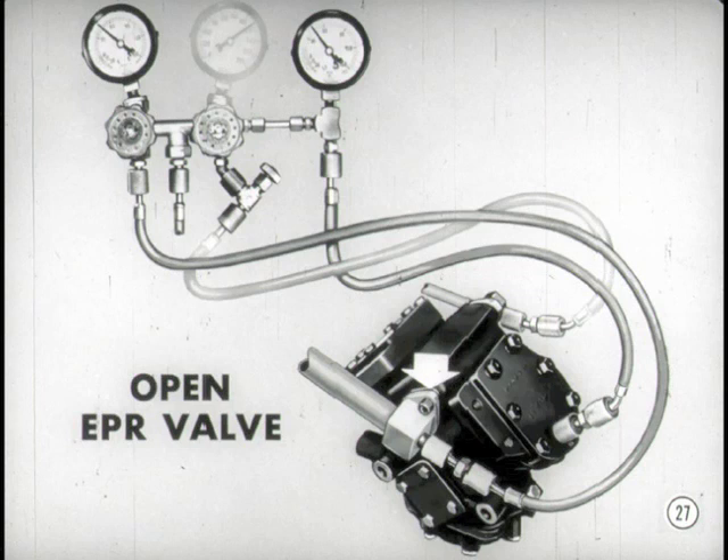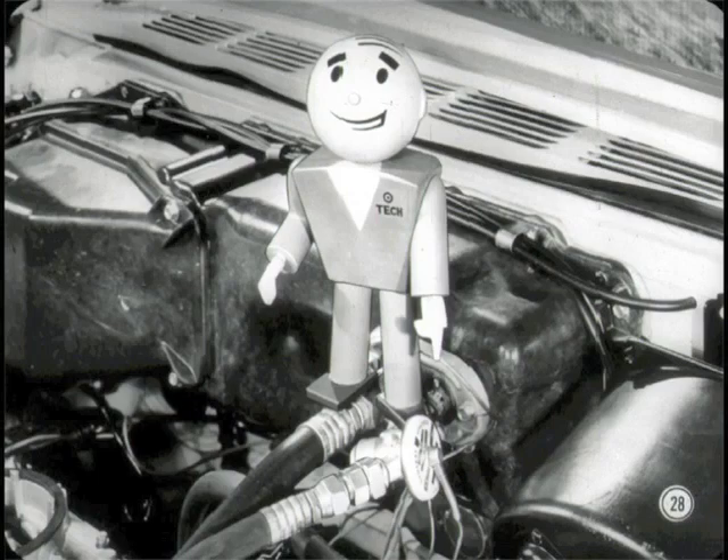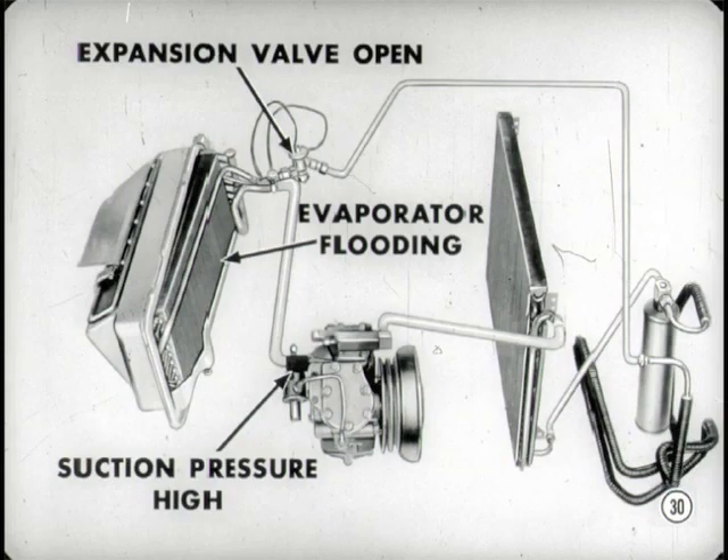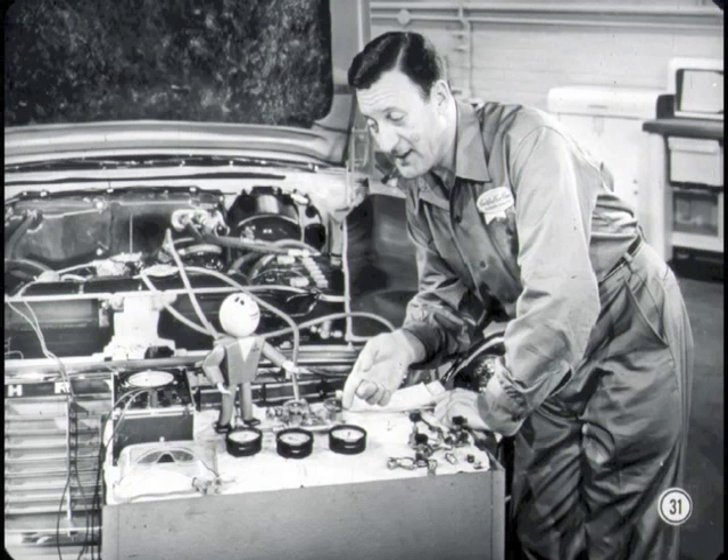Doesn't that also prove that the expansion valve is at fault and the EPR valve's okay? Not quite, Jim. It puts the finger of suspicion on the expansion valve, but it doesn't prove the EPR valve is operating within specifications. As long as suction pressure on both suction gauges is high at 45 pounds, there's no way of knowing whether the EPR valve is capable of controlling minimum suction pressures. The expansion valve is probably stuck open and the evaporator is flooding with liquid refrigerant. That liquid refrigerant is trying to take on heat and vaporize, but there's no room left for expansion. Evaporator heat makes the suction pressure abnormally high. And if the thermal bulb loses its charge, both suction and compressor inlet pressure will pull right down to zero or lower.